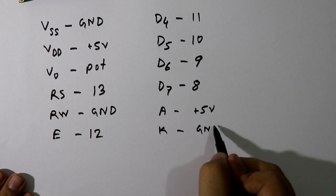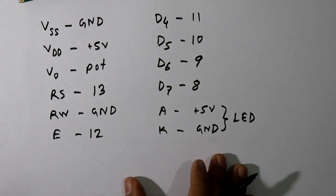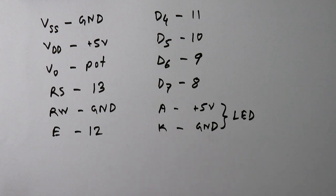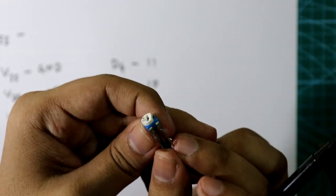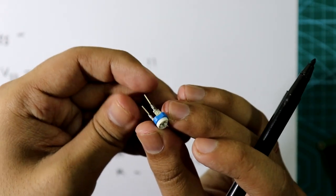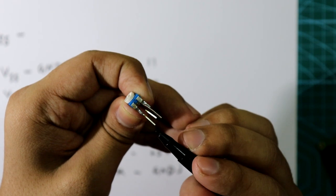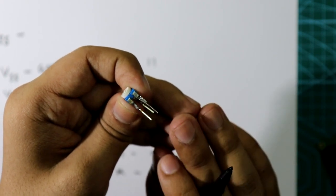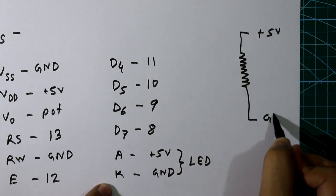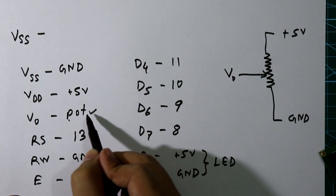Pin 16, the cathode, is connected to ground. These two pins are for the LED of the LCD. If you want the backlight LED then you can connect them, or the LCD will work without connecting them. For the potentiometer, it has two pins on one side and one pin on the other side. The middle pin connects to V0, one outer pin to ground, and the other to VCC.